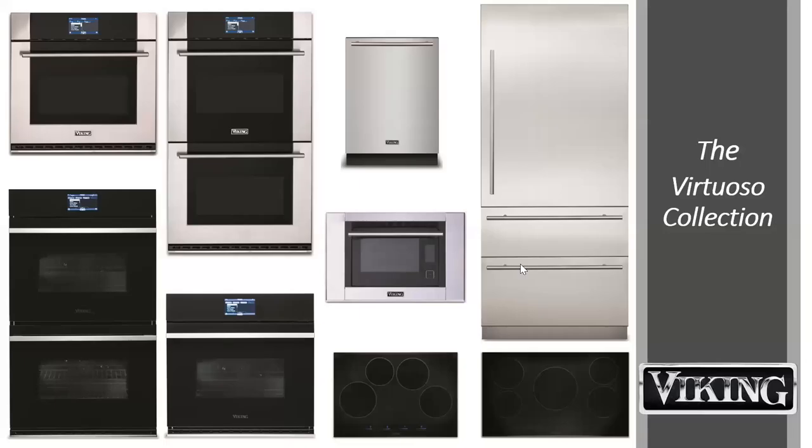Thanks for joining us today for Virtuoso. As you know, we are the originators of professional ranges and products for the home — that's where we started in the 80s. For those of you who've been with us a while, we introduced the designer line as our answer to something that was not professional — a little softer, a little lighter. Then we began to realize, with the influx of several competitors into the market and the way kitchen design had been going, that there was a need for something else.